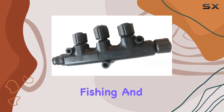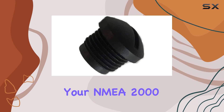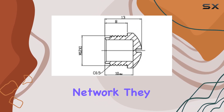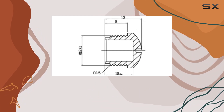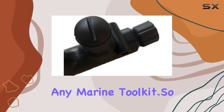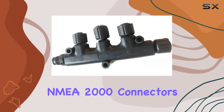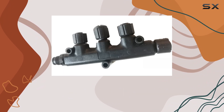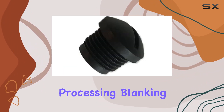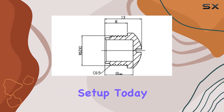For boating, fishing, and sailing enthusiasts, these caps are a must-have accessory for your NMEA 2000T network. They offer reliable protection, easy installation, and compatibility across various setups, making them a valuable addition to any marine toolkit. If you're looking to protect your NMEA 2000T connectors from dust and moisture, look no further than the Regatta processing blanking caps. Invest in peace of mind for your marine electronics setup today.